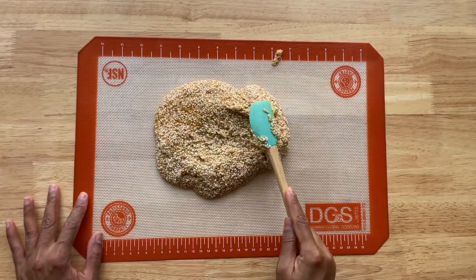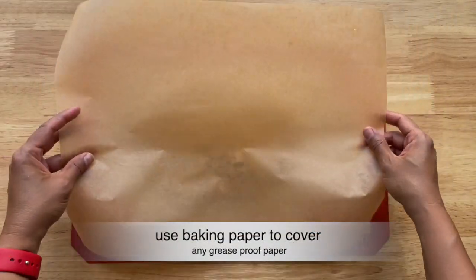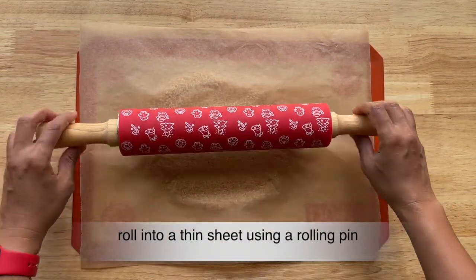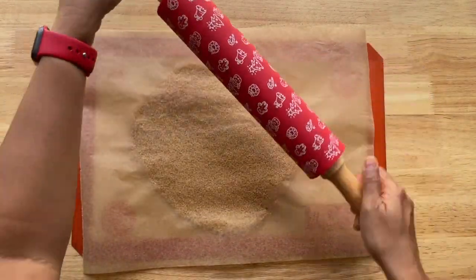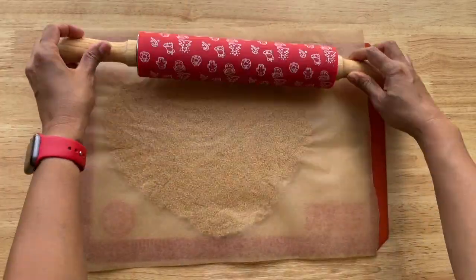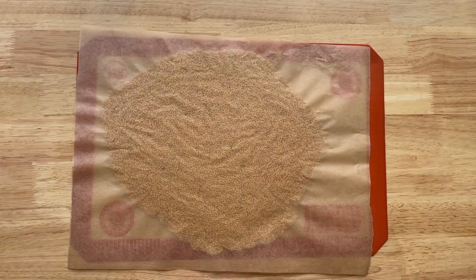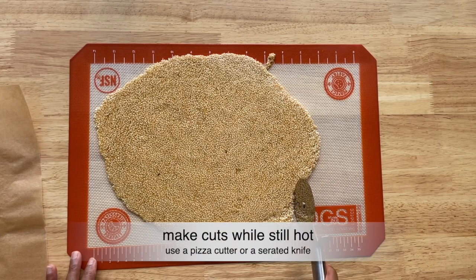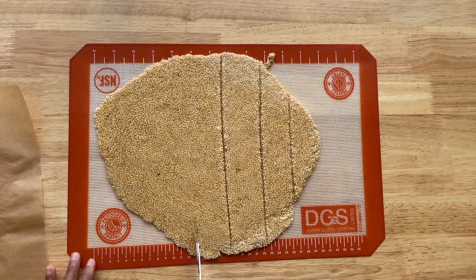I'm transferring the mixture onto a silicone mat. If you don't have a silicone mat, you can grease the back of a steel plate and use that instead. Let's cover this with a sheet of baking paper or any greaseproof paper and I'm rolling it into a thin sheet using a rolling pin. I'm using a pizza cutter and cutting the chikkis. It's very important to do this when the chikki mixture is hot, as once it cools down it becomes brittle.